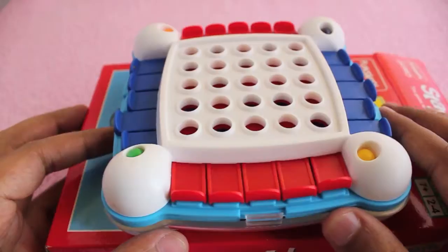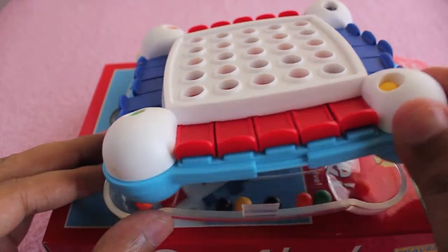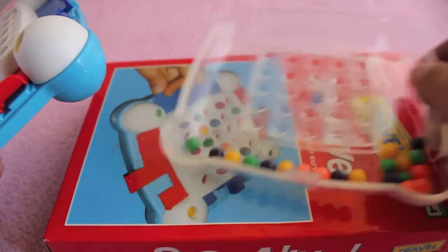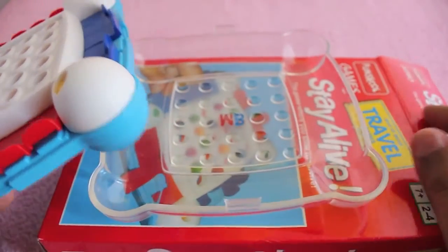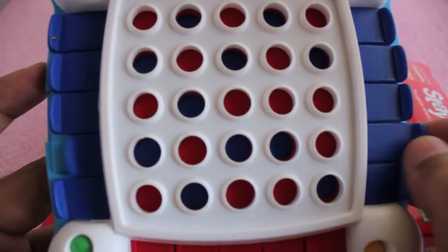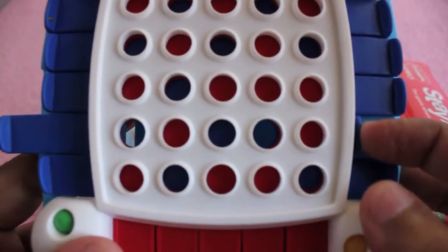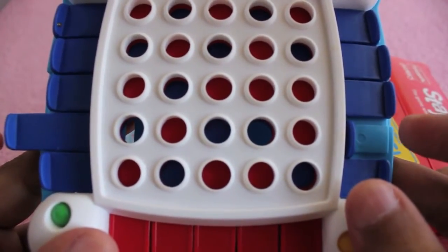This is what you get inside the box - that's the board. You also get around six pieces of colored balls, up to four colors, so four players can play the game. It also has sliders to play with.